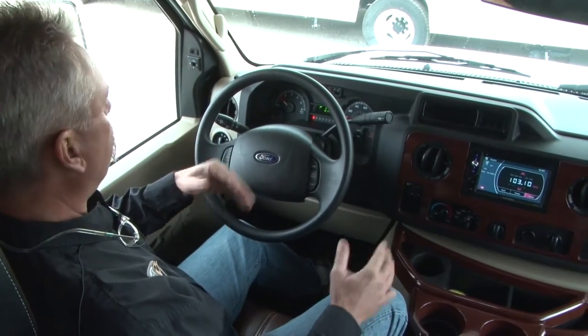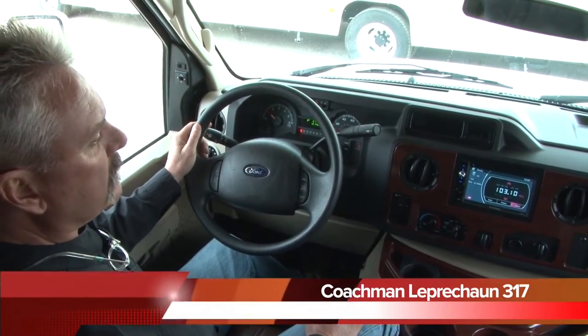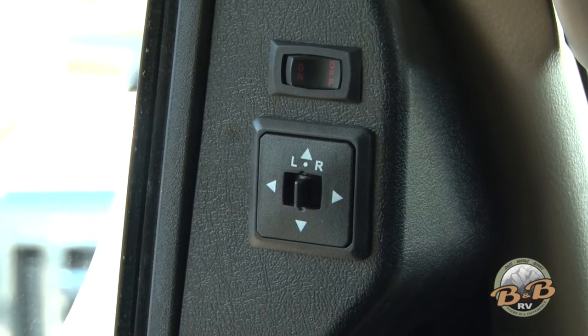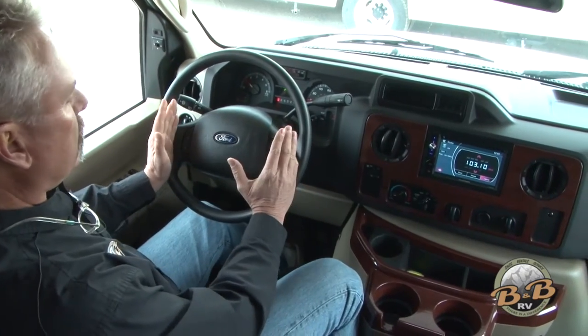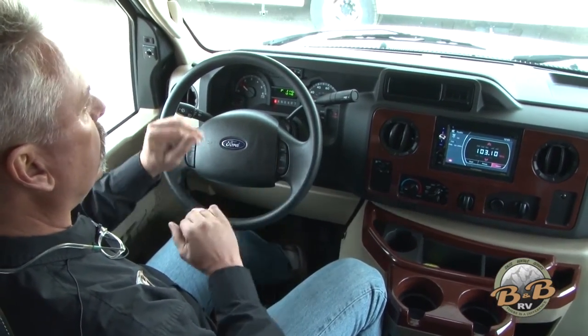Here we are in the cockpit of the Leprechaun 317. As you can tell, it's a very upgraded, top-of-the-line model. We've upgraded the mirrors — this is the on and off for your heated mirror, and this will adjust your mirrors. The cockpit is pretty standard.